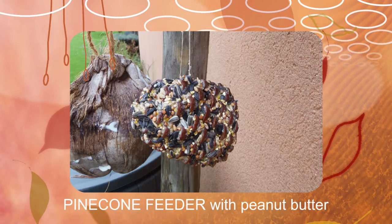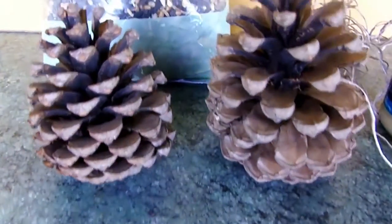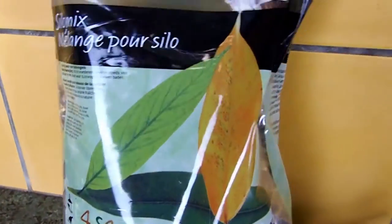For the second feeder you'll need large opened up pine cones, bird mix, string and bird peanut butter.